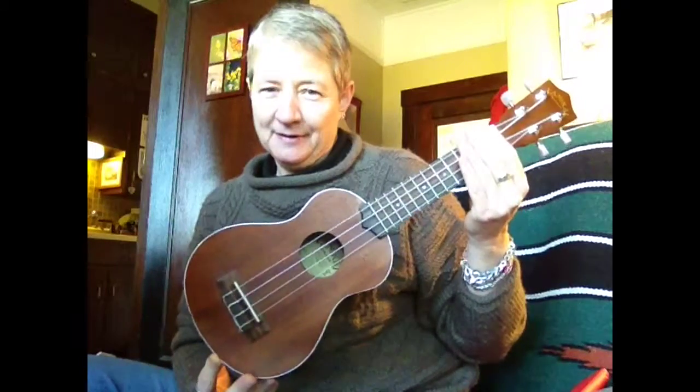This is a Lanikai entry-level soprano laminate for about $69. Very serviceable little instrument.